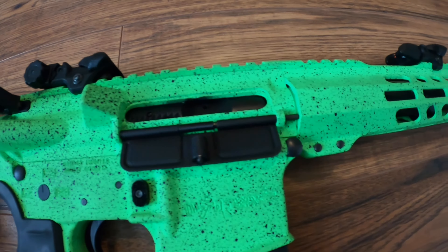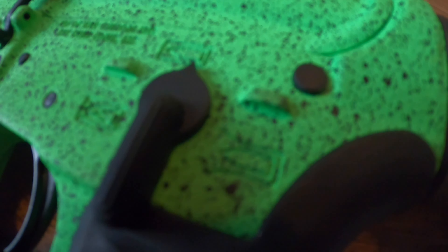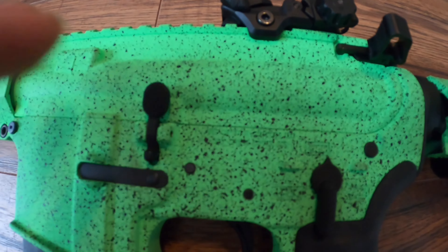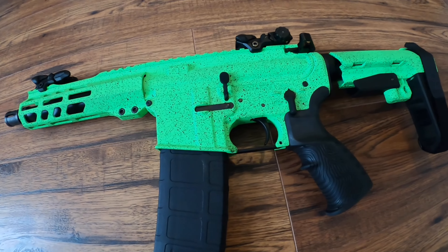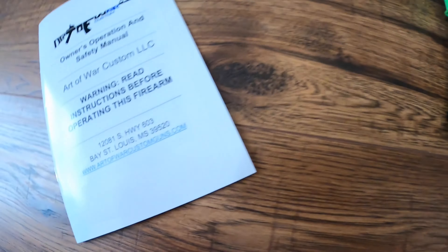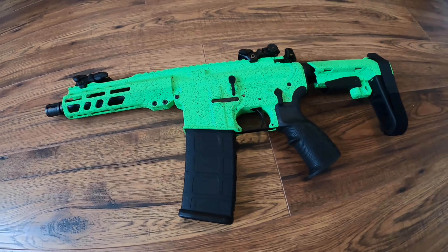Obviously the stock is painted the same exact color as the frame. And on the other side, if you check right here — I don't know if you can see it — but they engraved the full auto logo in there and it also says Art of War right here, and it says 'Bay St. Louis' because Art of War Customs is based in Bay St. Louis, Mississippi.